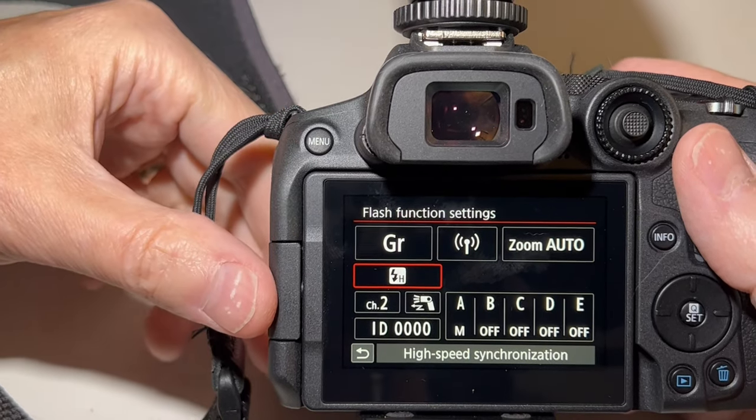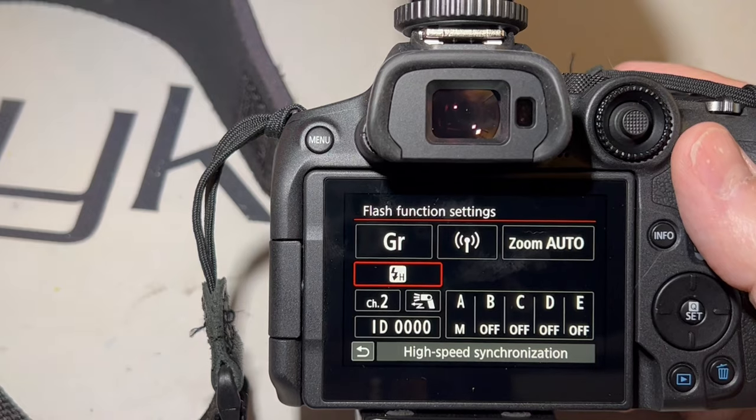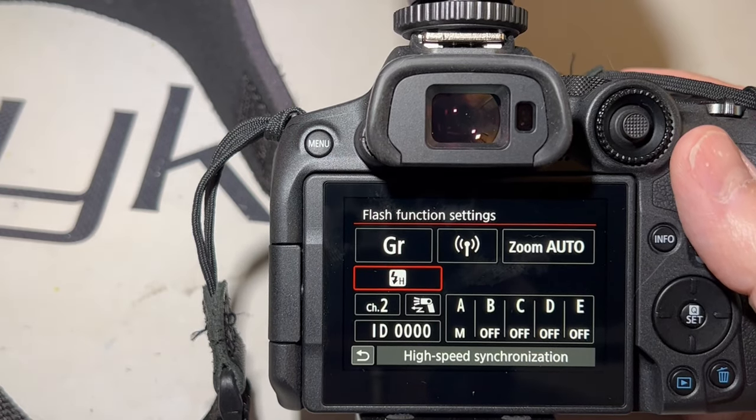So that's how you get it to work with your R7. I don't know if it's the same with the R10.